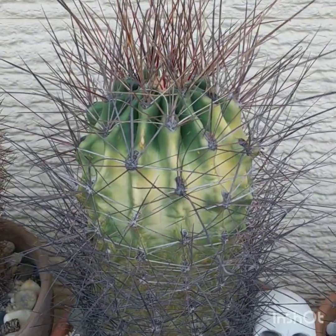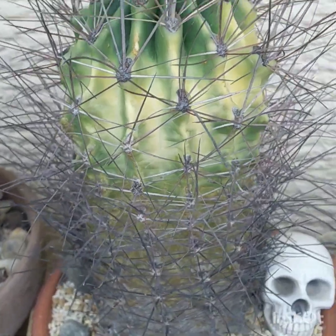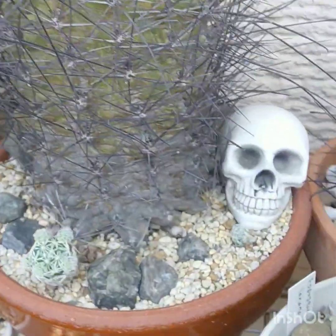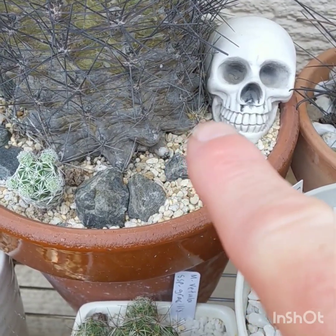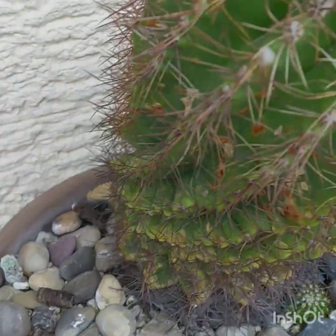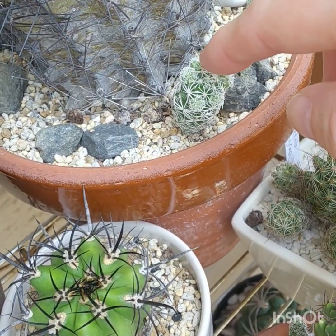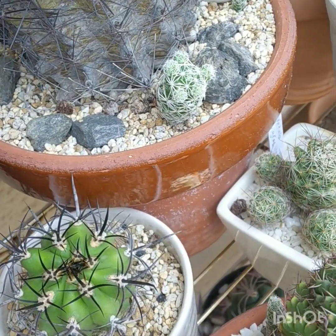And this one is also a Ferocactus haematacanthus, but it's somehow different. I got seed off that and I've been growing seedlings. Right down the bottom there, where my finger is, it's starting to offset. And just about every pot of mine has Mammillaria thimble cactus growing in there because they seem to like it.